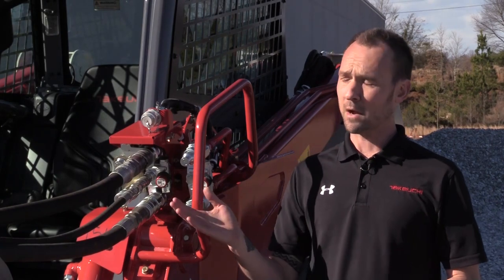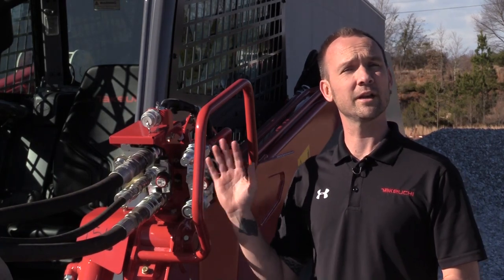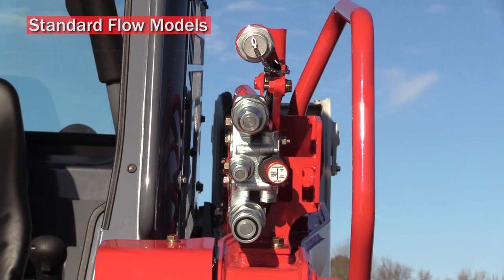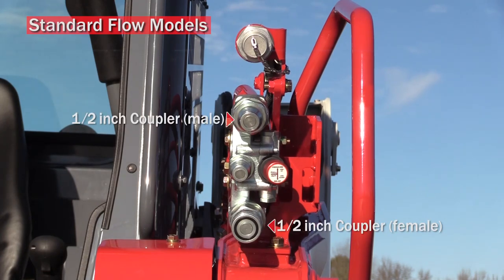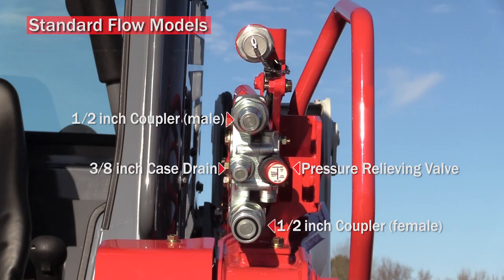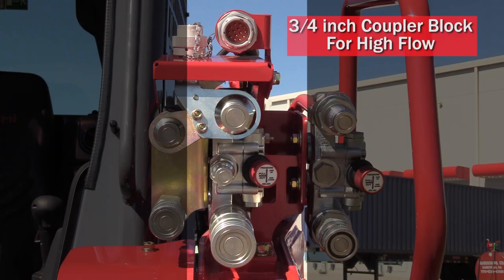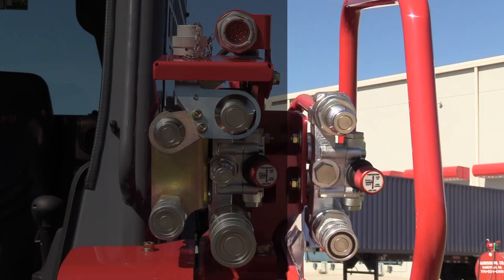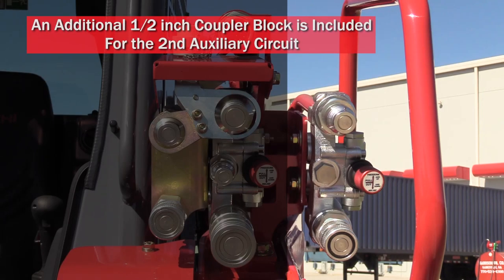Now that your flow rate is set through the monitor, we will focus on the pressure relieving coupler block. Takeuchi track loaders are offered in both standard and high flow models. Standard flow models will have one set of half-inch couplers, a three-eighths inch case drain, and a pressure relieving valve. High flow machines are equipped with a three-quarter inch coupler block for high flow and a half-inch coupler block for standard flow, both on the same circuit. Because many high flow attachments require multiple functions, an additional half-inch coupler block is included for the second auxiliary circuit.